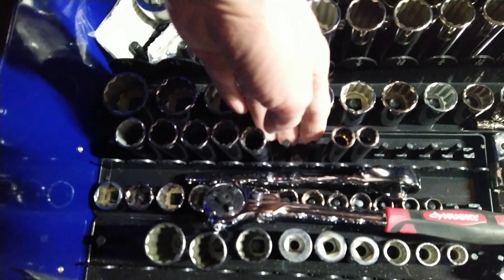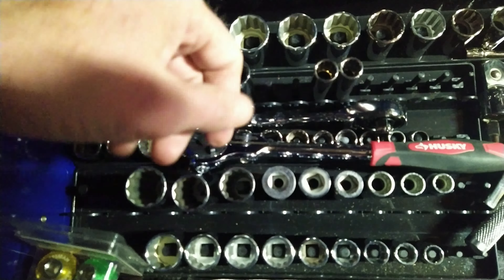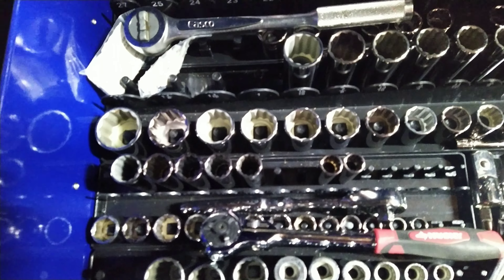What I'm going to do is start looking at estate sales for individual sockets that I need and maybe picking them up if I need them. But really, I think I'm pretty good now.